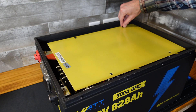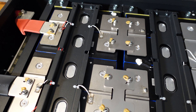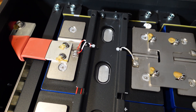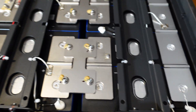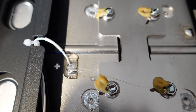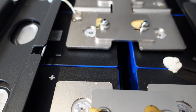Inside we have some epoxy fiberboard held in by four plastic clips. It looks like we have eight cells total, so these must be 314 amp hour cells. They are connected in groups of two, wired in parallel. Four in series makes 12.8 volts nominal.